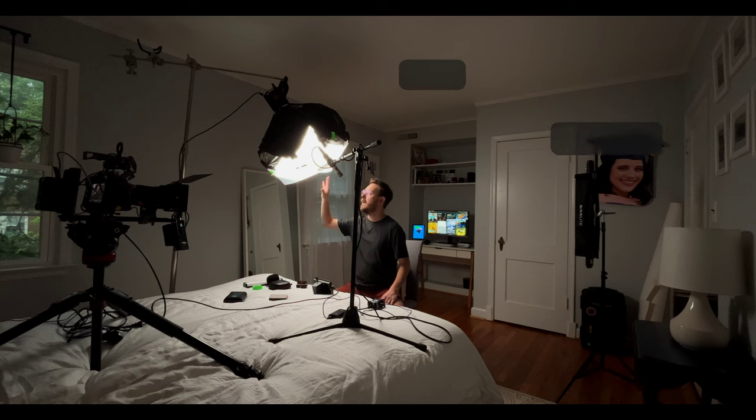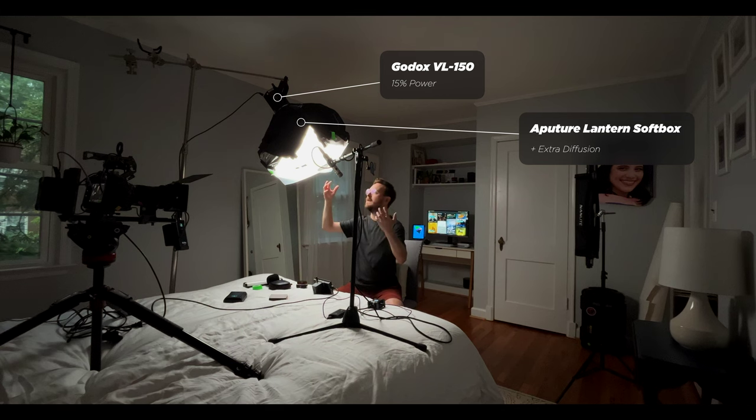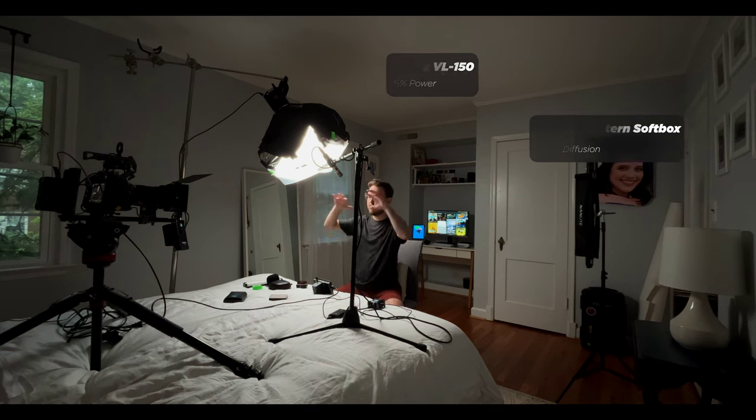Right out of frame is the Aputure lantern. It comes with this material so you can block parts out and shape the light how you want. Right now I have most of the circumference — the sides all around — blacked out, and then another layer of diffusion directly over top. It's about a foot away from my face and we're at 15% power. This is just one light, nothing else — the only other things are the computer and iPad in the back, just to show what you can do with a single light.